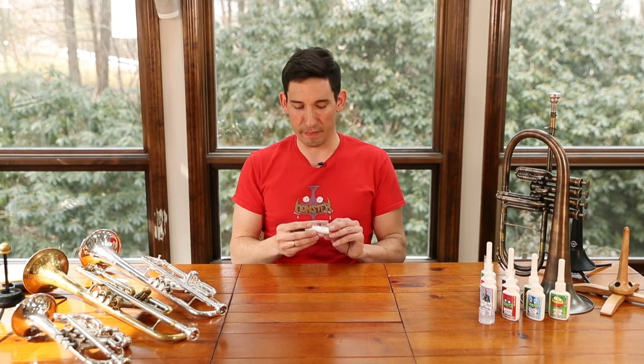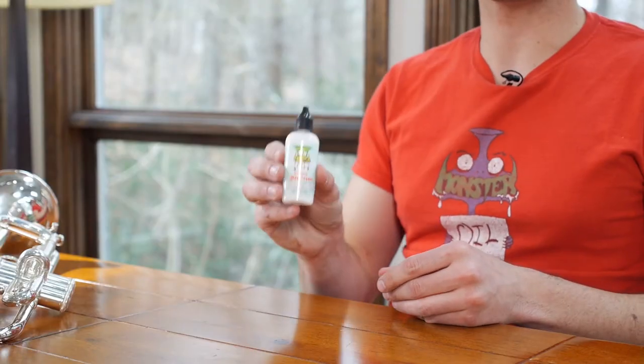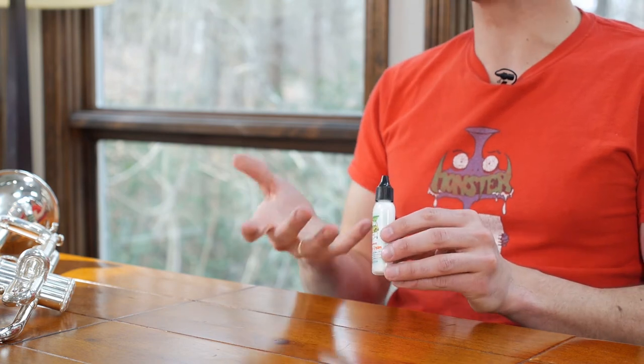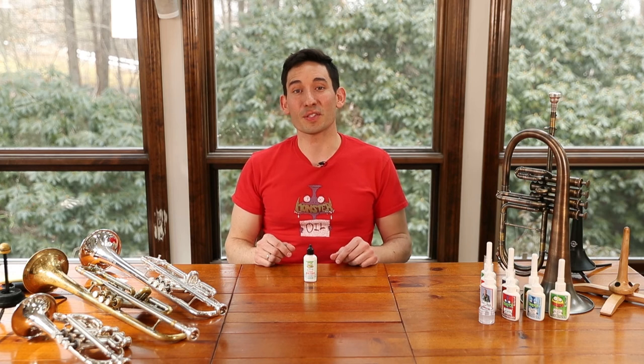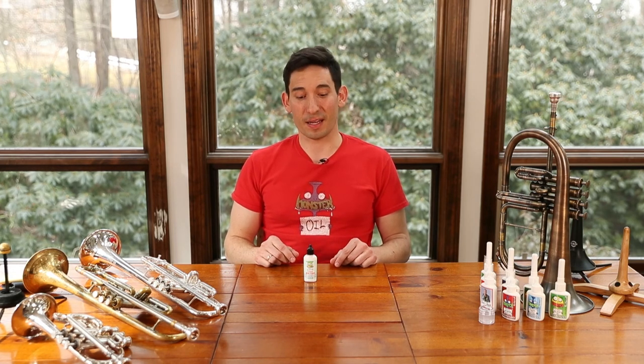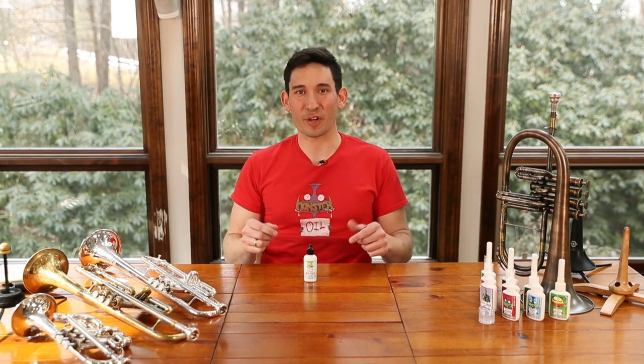But that's kind of a daily thing for trombone players anyway — you're used to that, so we know that's not going to be an extra inconvenience for you. If you're looking for a one-stop solution instead of the messy two-part thing, then this is what we've got going on and we hope it's right for you. As always, you can contact us through our website with any questions, we'll be happy to answer them. We hope you enjoyed the video and have a great day, thanks.